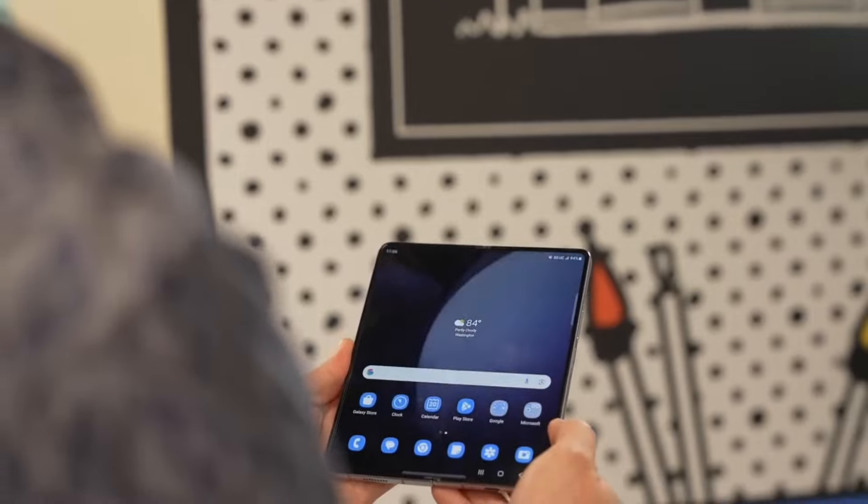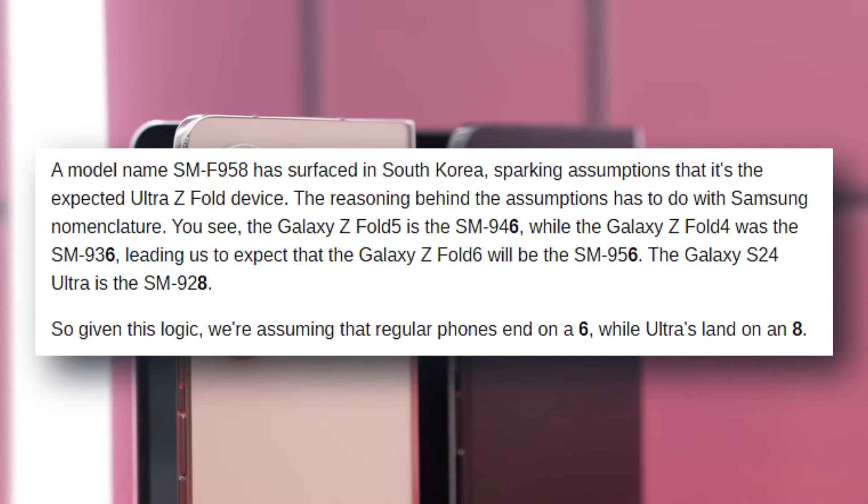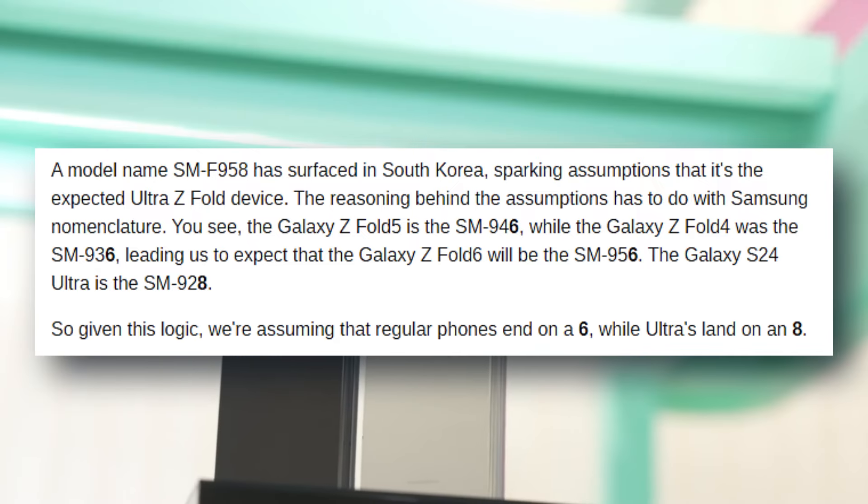In addition to that piece of news, a model called SM-F958 has surfaced in South Korea, prompting speculation that it is the anticipated Ultra Z Fold device.